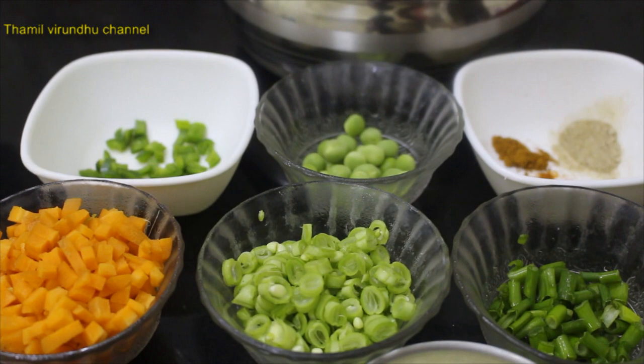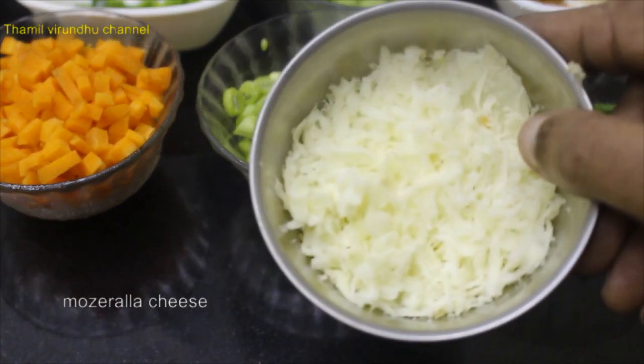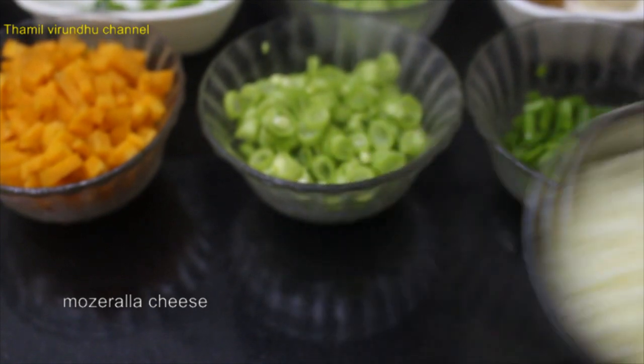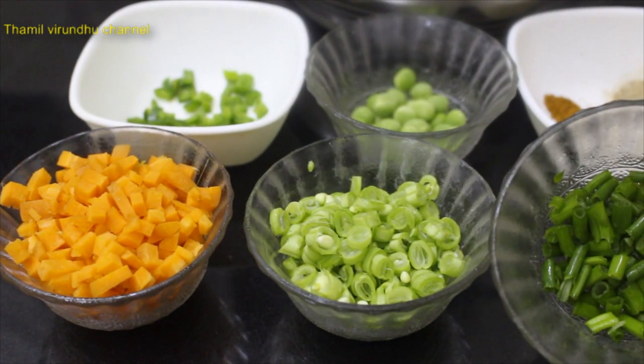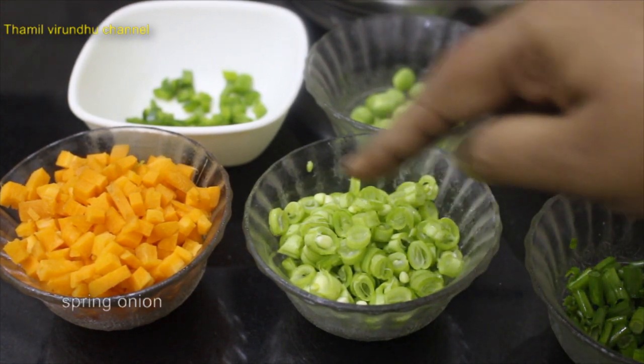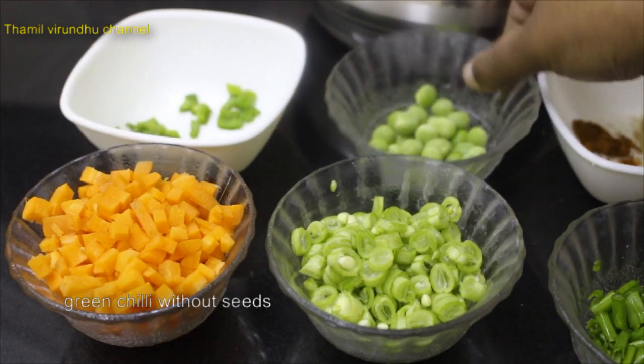Let's see how we're going to eat the cheese. I'm going to add a pizza cheese. If you want to make vegetables, you can use spring onion, beans, carrots, and a little bit of salt.